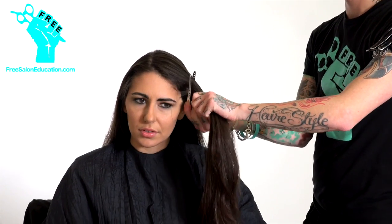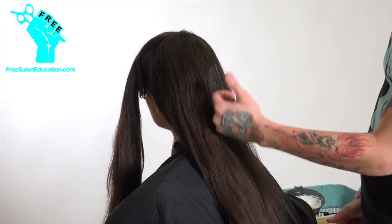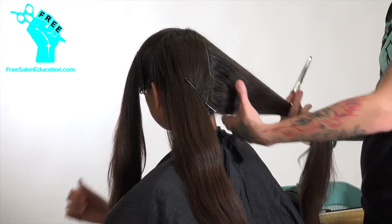Hey guys, Brian Hare here with freesaloneducation.com, coming at you with another ombre video. We decided to make this video because it's been a while since we came out with a full-on ombre video, and things have changed since then — technologies and techniques have changed. I got lucky enough to find a fantastic model again with super long, thick, virgin hair, and we've decided today to go in with a slightly different technique because we're using a slightly different product.